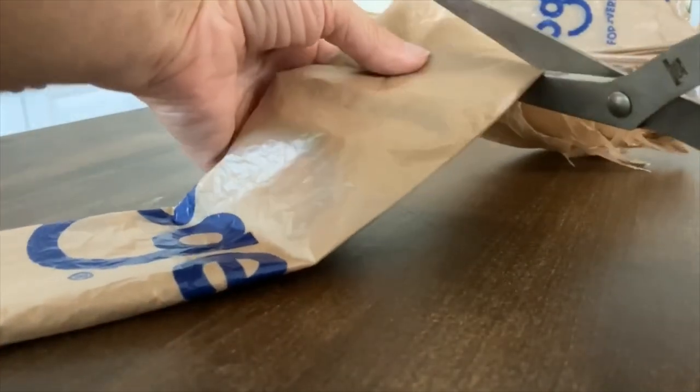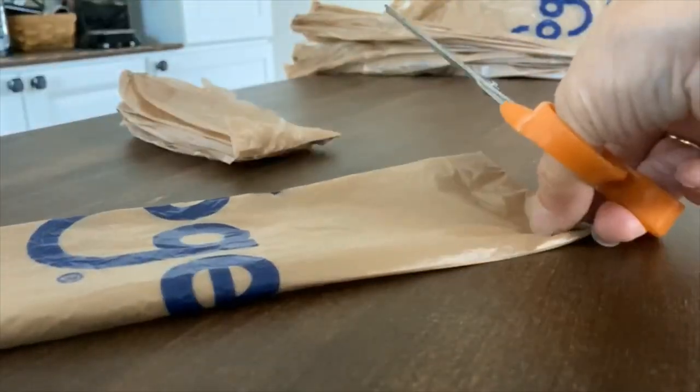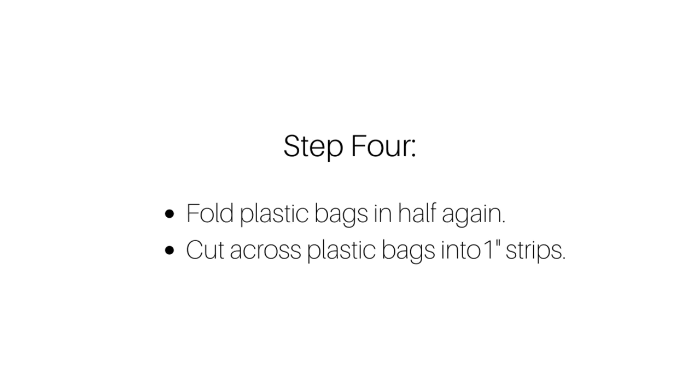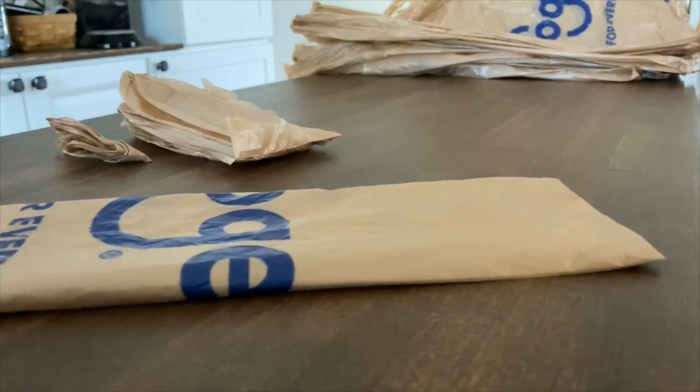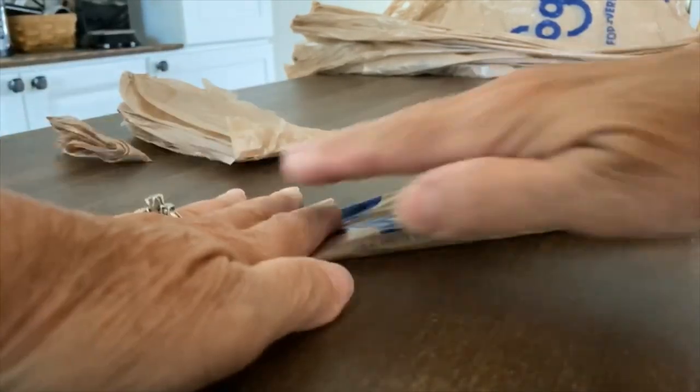We're going to trim off the handles and then trim off that bottom seam of the shopping bags, and you're going to discard both of those pieces. Once you've trimmed off the handles and the bottom seam, you're going to fold the plastic bags in half again, and then we're going to cut across the plastic bag in one-inch strips.